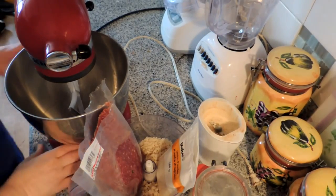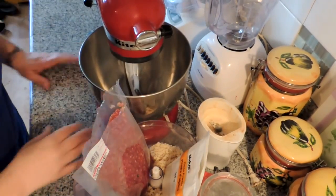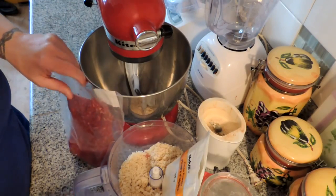Hey friends, this is Mrs. Wolfie from our Half Acre Homestead. Today we're going to make an old favorite — spaghetti and meatballs.